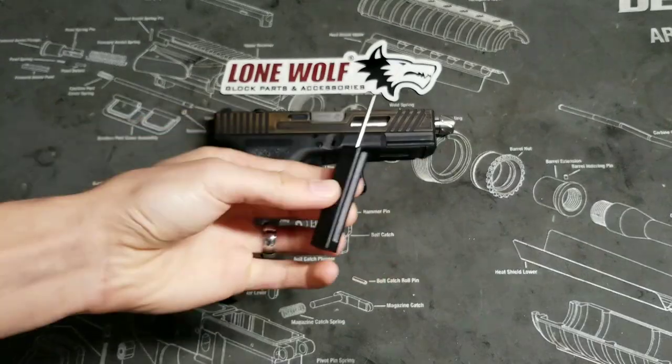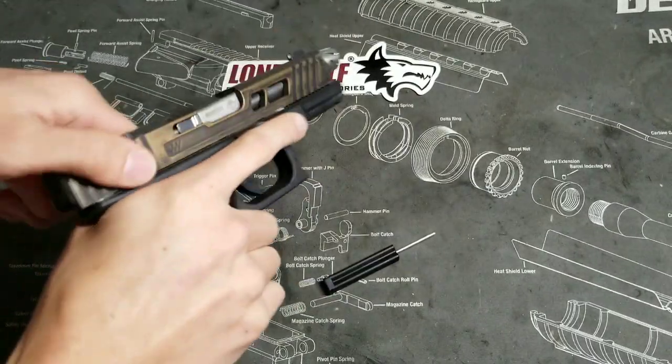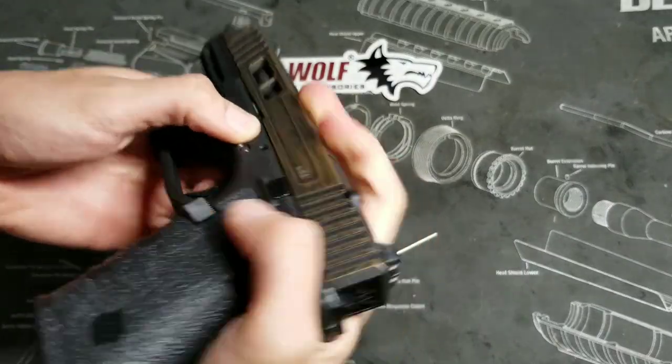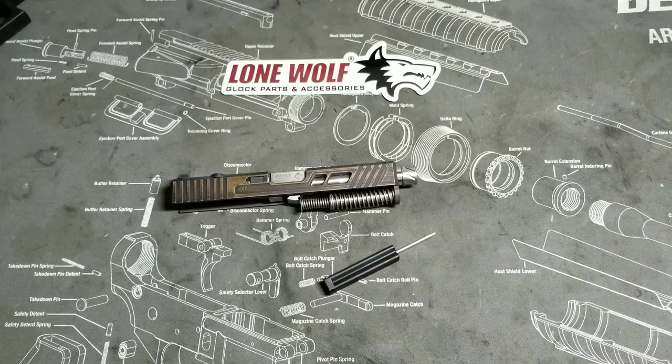The only tool you're going to need is a Glock tool. First thing you want to do is remove your mag and make sure your gun is clear. This gun is clear, then you're going to break it down. Go ahead and take your frame and place it off to the side because you're not going to need it.